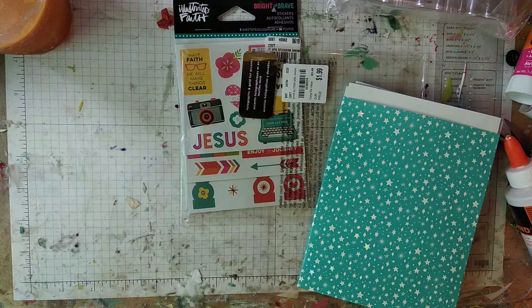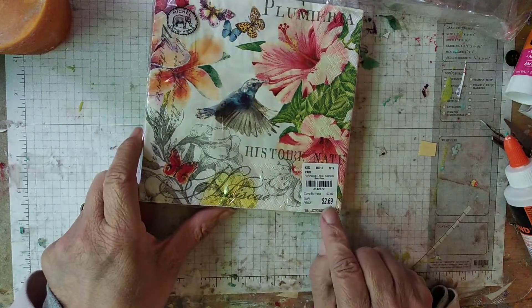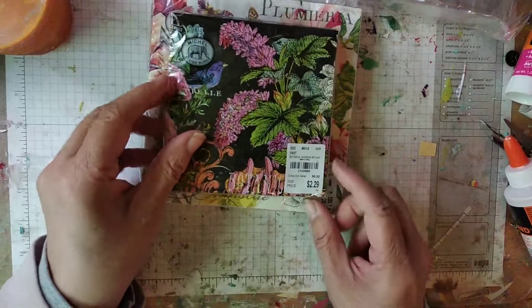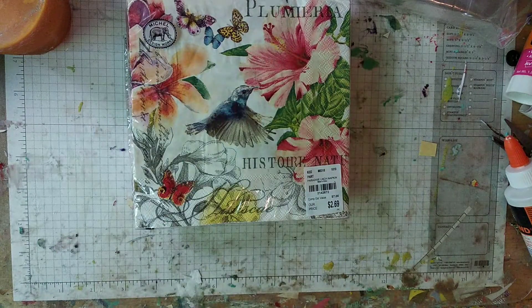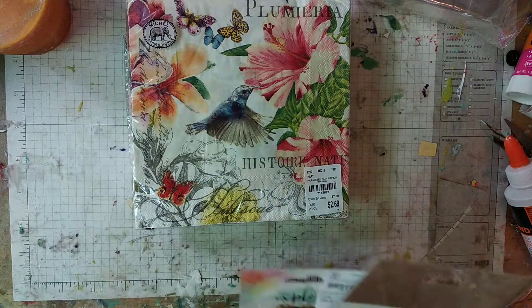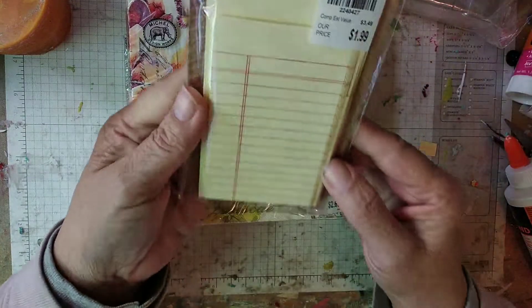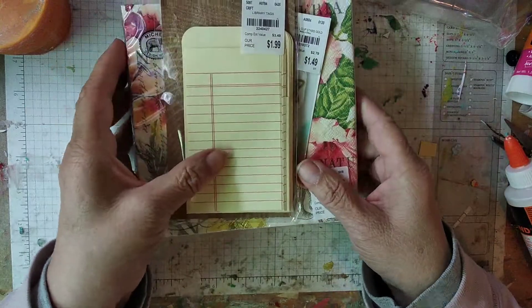I was looking around at their napkins — some were on sale. Some were $4.99 but then I found some for $2.69 and then some more for $2.29. There's a bird on there and they're real pretty black — birds and butterflies. And then I got these star paper clips — I love stars, I love paper clips, I like to collect those kind. And then I got these library cards and they were $1.99. I'm so excited, I like my finds.